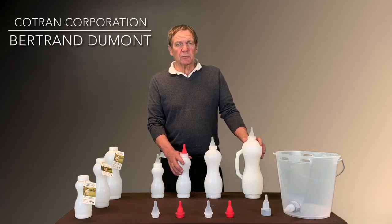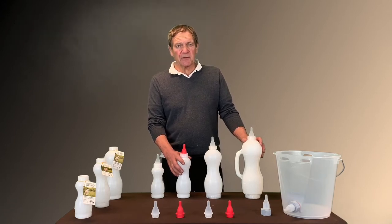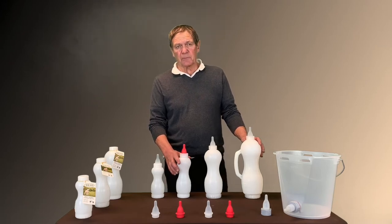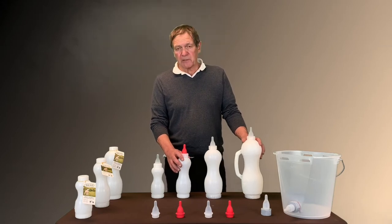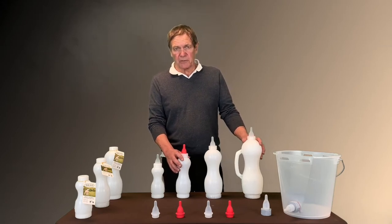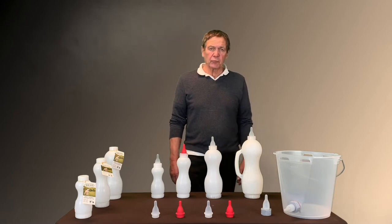Hello, I'm Bertrand Dumont from Coltrane Corporation, and today we are making a video of the line of best nursing bottles for lambs and kids. We also have another video for the calf raising that has a lot of buckets and bottles, and that will be another video for you to look at if you're interested.